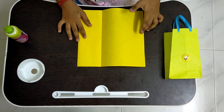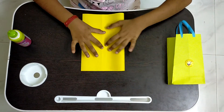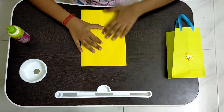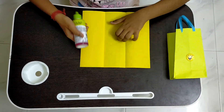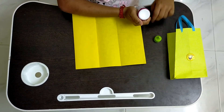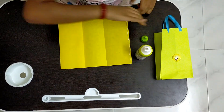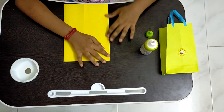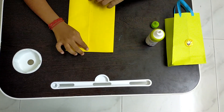The next step is that we have to fold this paper on top of the other folded part like this. Now we have to open this part and we have to glue it on top of the folded part. So I am gluing it and we have to press on it so that it glues fast.